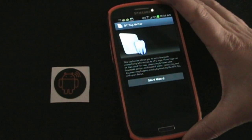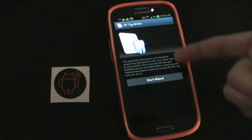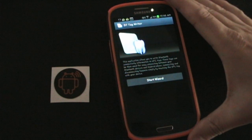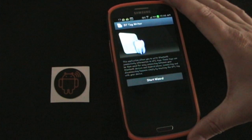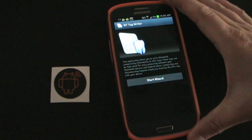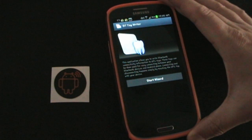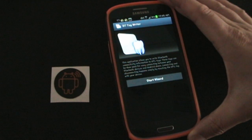Here we are inside the Bluetooth Tag Writer app. It tells you right here what it's for — it allows you to write Bluetooth connectivity information to an NFC tag, which you can then use to easily connect Bluetooth devices. You don't need this in your car, because your car is an active Bluetooth pairing device — when your car turns on it's looking for any device that's been paired, and if your Bluetooth is on it'll try to pair automatically.